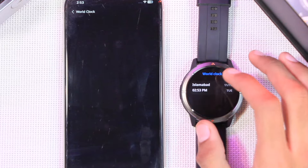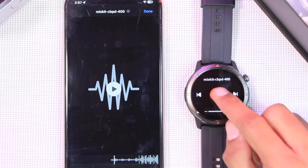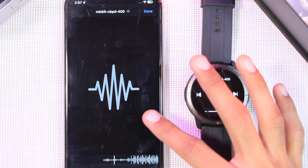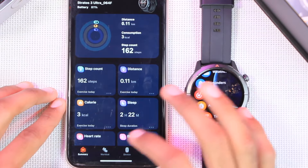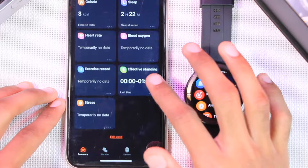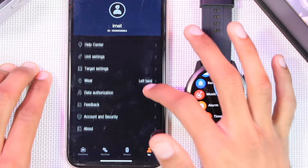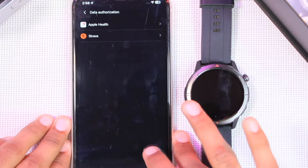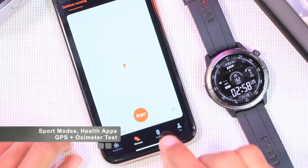There's a world clock option where you can tap the plus icon to add more cities. The music application lets you control media playing on your phone — the sound stays on the smartphone rather than shifting to the watch, which is a great option. The summary tab stores all your fitness data. In the 'My' tab you can customize your information, units, and target settings. Data authorization connects with Apple Health and Strava.